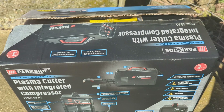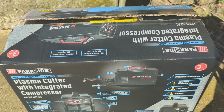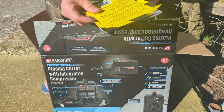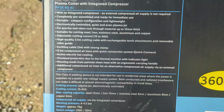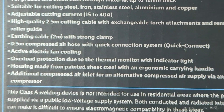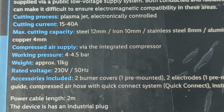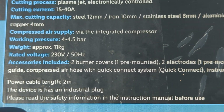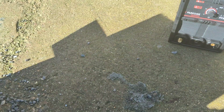I just bought a plasma cutter from Lidl for 150 English pounds and apparently it doesn't require an air compressor, so let's get it out of the box and have a look. Here's the specs at the bottom — the max cutting capacity is listed there and it has an integrated compressor, which is what attracted me to it. I think it's going to be fairly standard apart from that, but that is something that really does appeal to me.